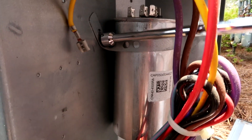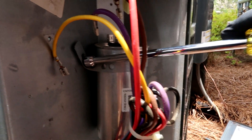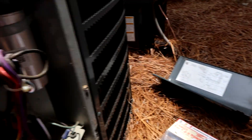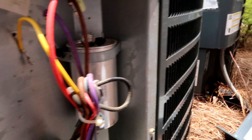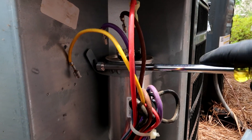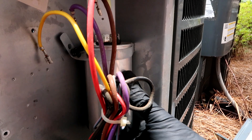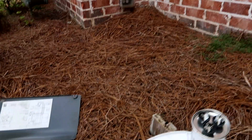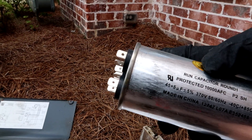I tested the new capacitor and it reads 45.5. Always test the new stuff now because I've been burned — put the new one in right out of the box and it's bad. So yeah, just make sure — 45.5, yep, and this one is 45.5.